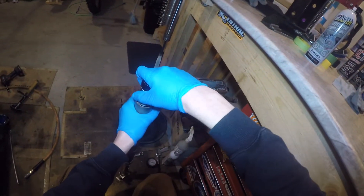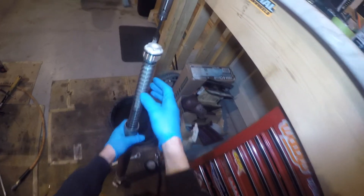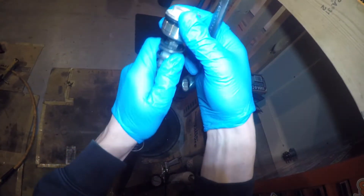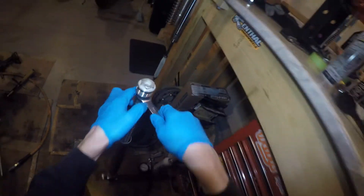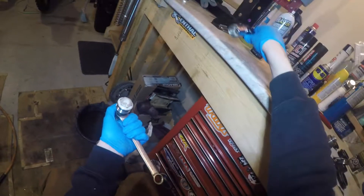With the cap already loose, loosen it off the rest of the way, slide the outer fork tube down, and that will reveal a jam nut — a 17mm jam nut. Just slide the spring down, compress it, put a wrench on it, and then remove the upper cap the rest of the way.